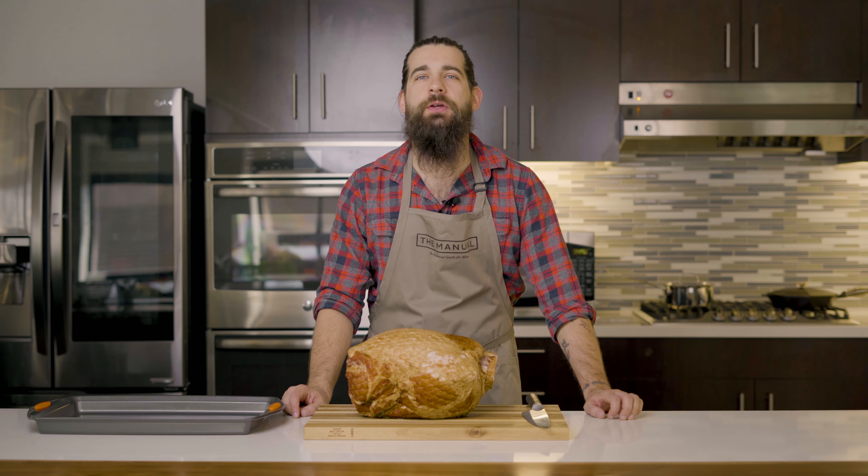My name is Sam Slaughter, the food and drink editor here at The Manual, and today we are going to show you how to cook a whole ham.